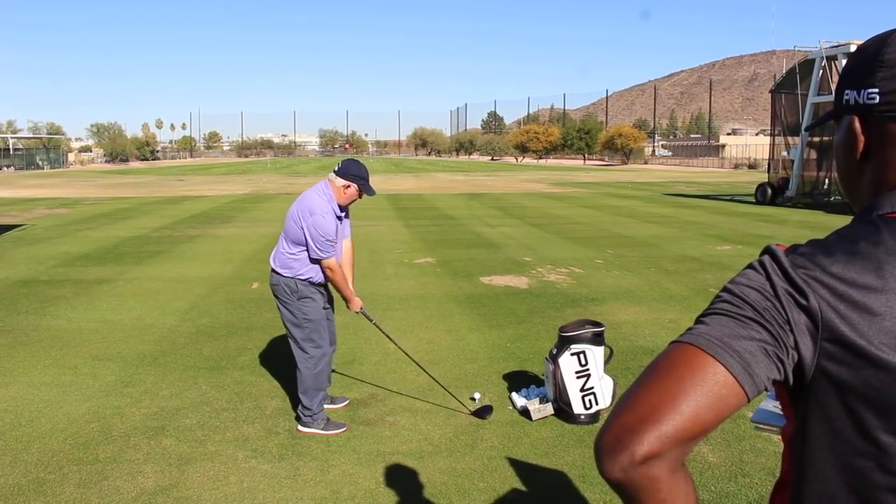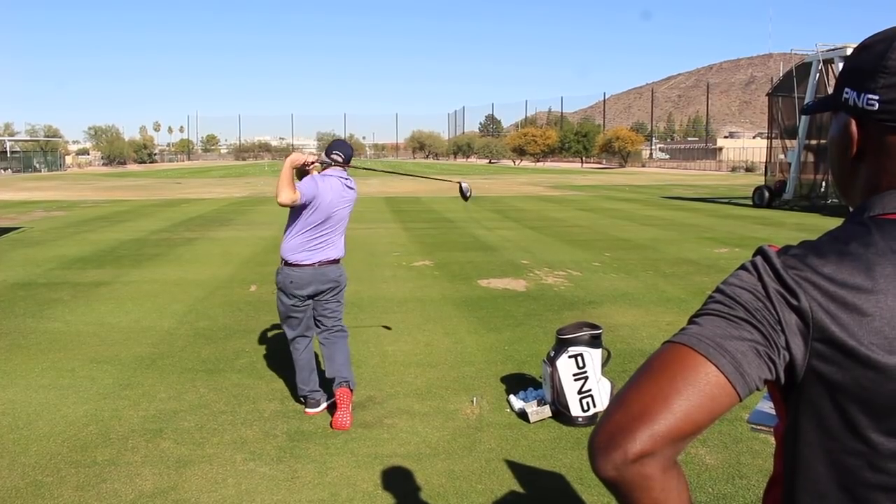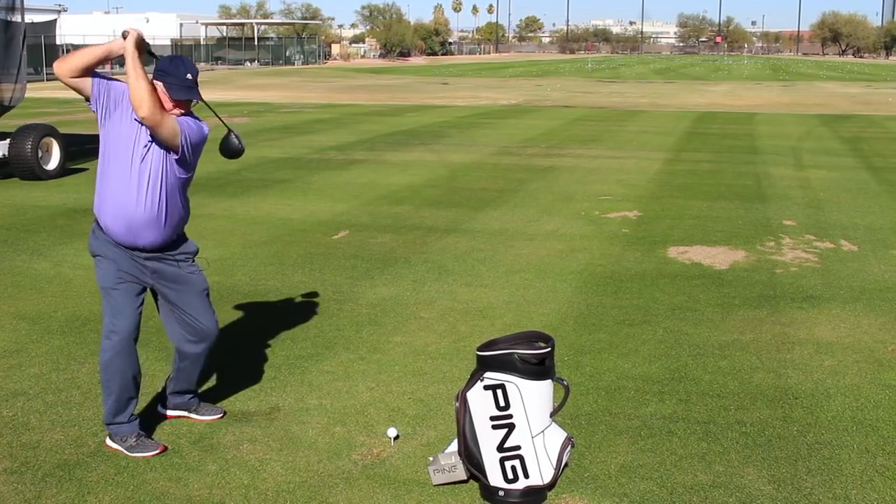Too many golfers are caught up in that one time they hit it 290, but on average they hit it 240.